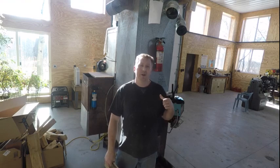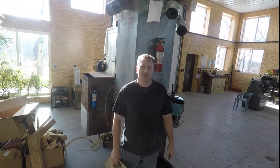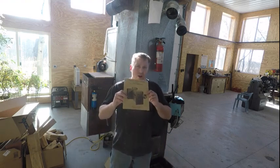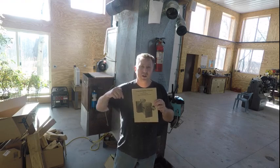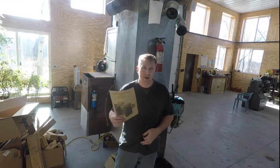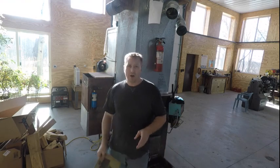Hey, welcome back to Dirty Shirt Workshop. I've gotten a lot of questions about how to operate the Longwood furnace, so this is going to be a little video instruction manual. I also have the actual book - I went ahead and took pictures of every page, cropped them, cleaned them up nice. They're going to be available for download; I got a public link down in the description of this video, no charge.